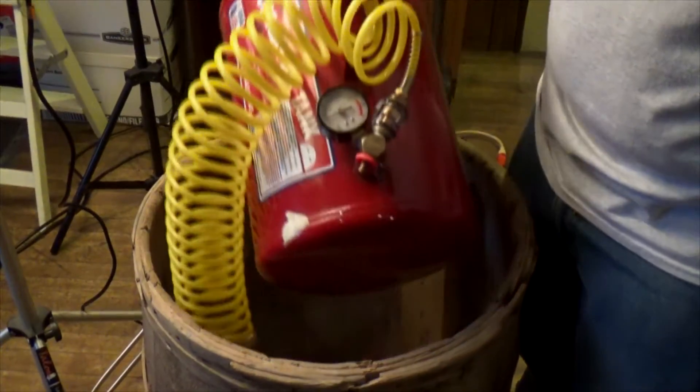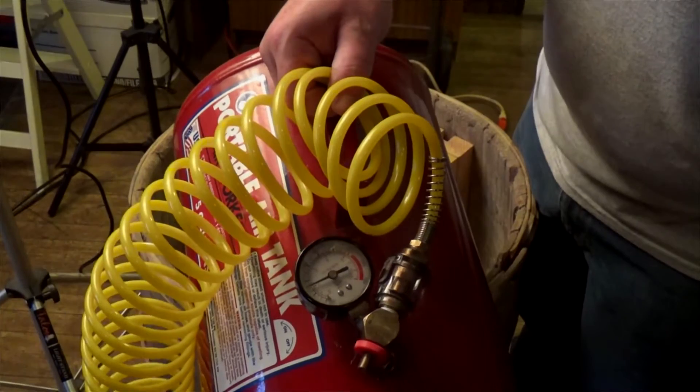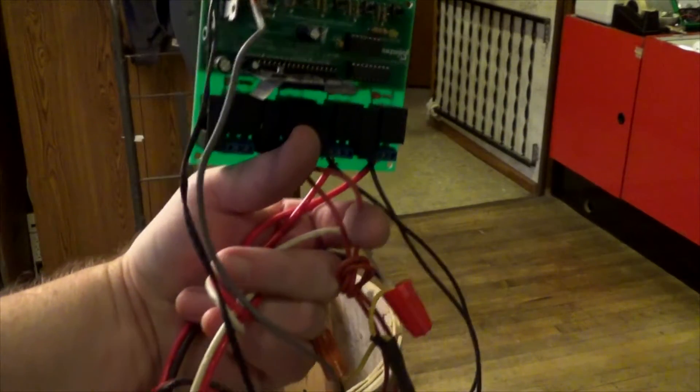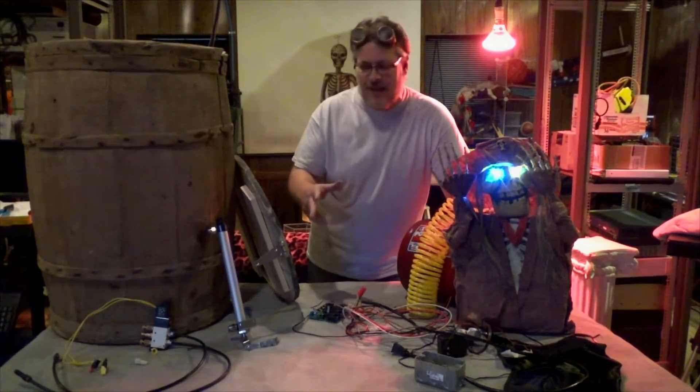I finally got my five gallon air tank back with nice fittings, a vapor barrier thingy, and a gauge. What a mess — all this junk made a pretty cool project three years ago, and now I've pulled it back apart.